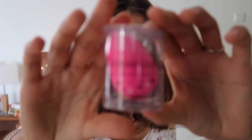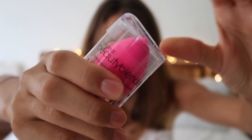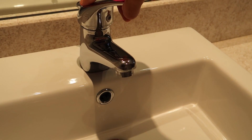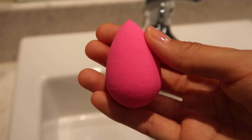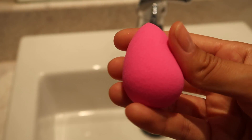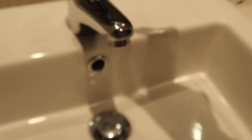We are going to do sort of a first impression video because as you can see it is still sealed. I can't really open it because there is tape all over the cover. You have to use it damp, so we're going to put it under water and see what happens. And that's the size of it now — let's see what happens once I dampen it.